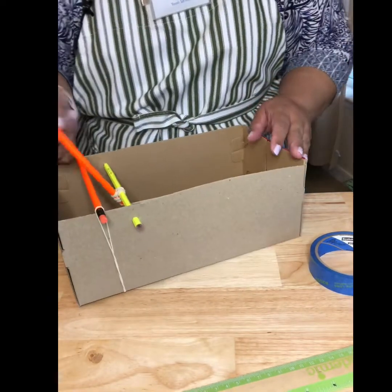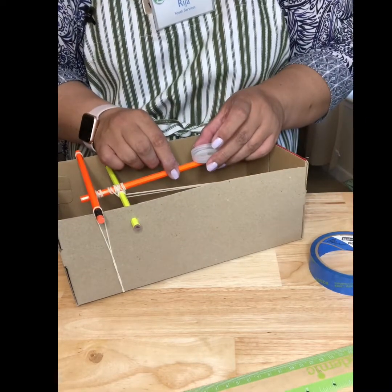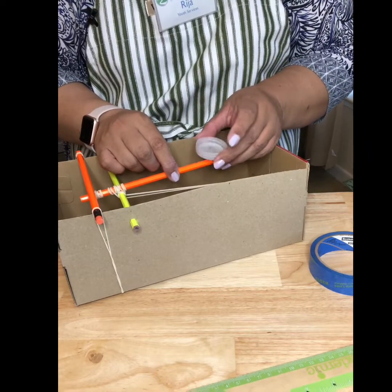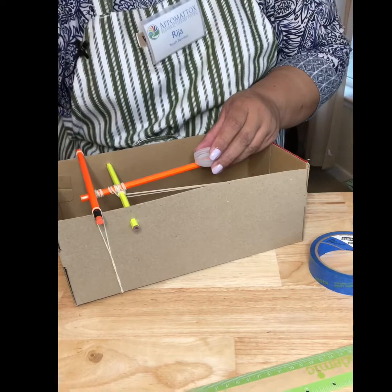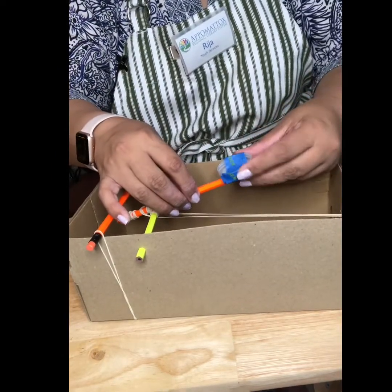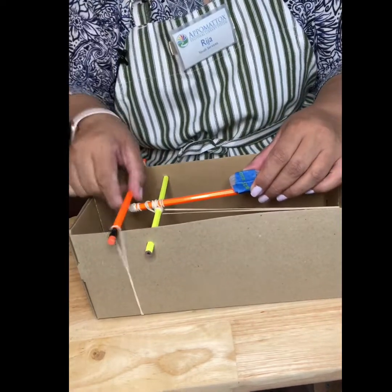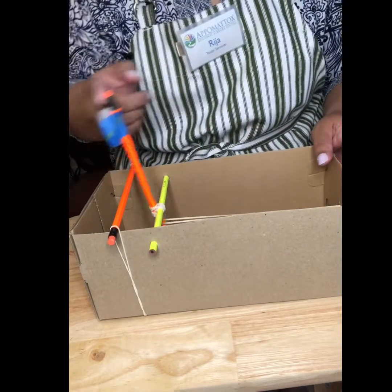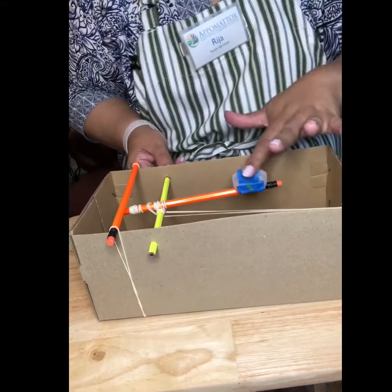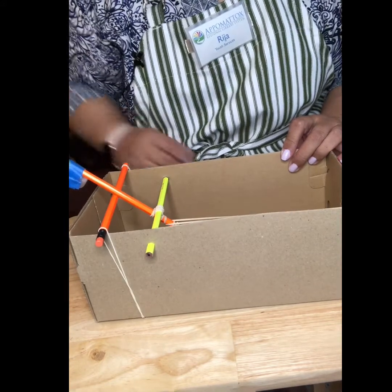The last thing we do is attach the bottle cap to the top pencil. You can do this with hot glue or tape — I'm going to use tape. So I went ahead and taped the bottle cap to the pencil, and there you have it: catapult number one. It'll come back like that — you hold it from the pencil, put whatever you want in there, release it, and there it goes.